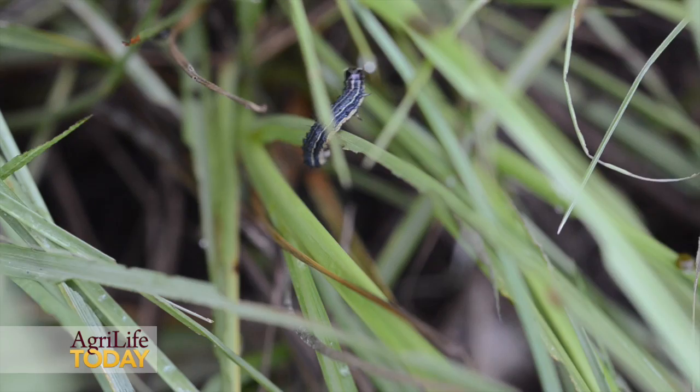We're seeing a lot of populations of fall armyworms in East Texas following these rainfall events, so it's very important for producers to scout their fields.